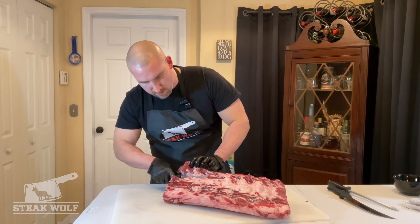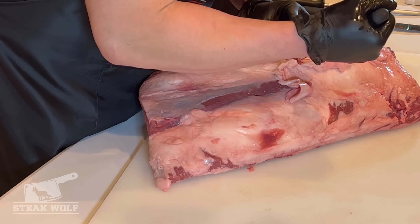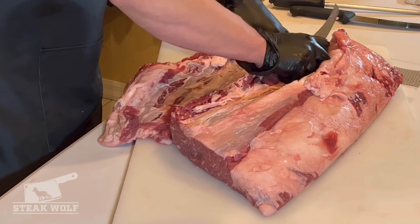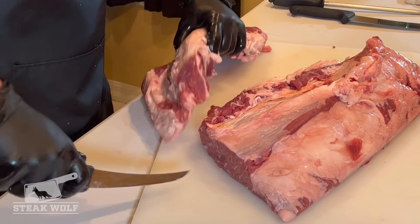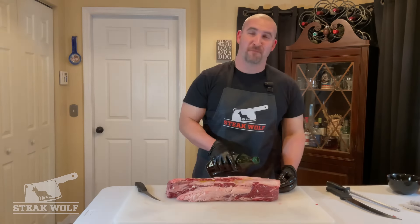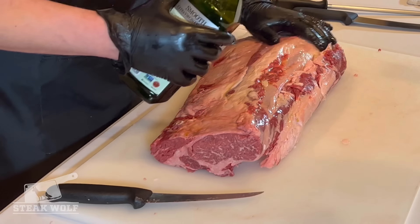For my purposes I'm gonna try to leave more of the fat on the eye. So we've removed the cap and it just looks like this elongated tapered piece here. We're gonna season it up like any other steak and throw this on the grill. Before we go any further I'm gonna rub a little olive oil on this and then put the dry seasoning on so it can marinate overnight. We'll show you what's gonna happen with the rest of it tomorrow.